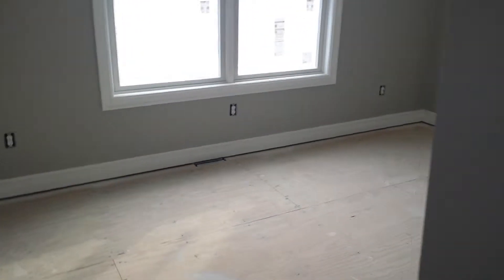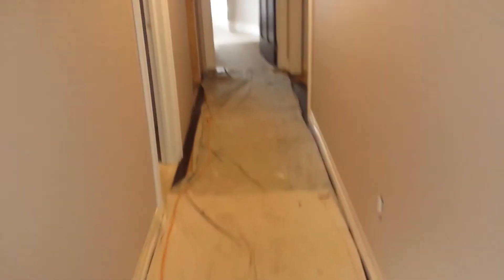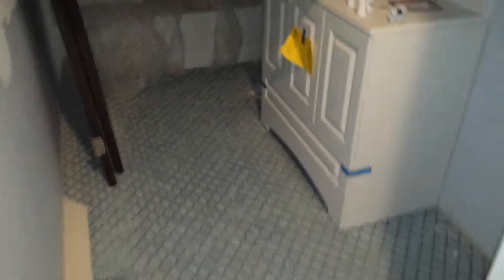Ready for carpeting in this room here. Got to get all of our ceiling fixtures and light fixtures put in. Hallway coming through into the one bath where we have shower and tile.